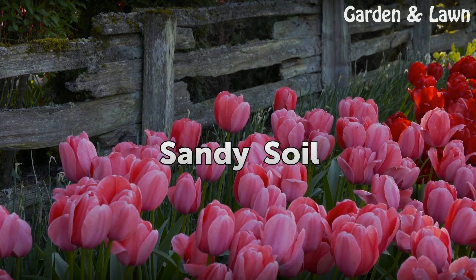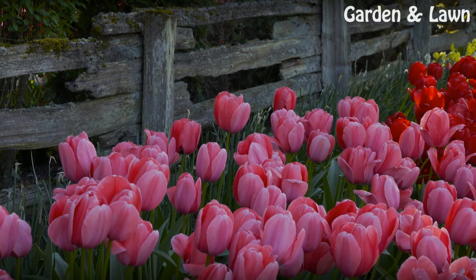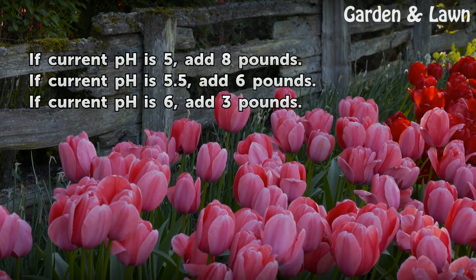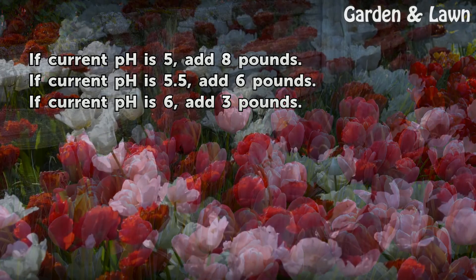Sandy soil: if current pH is 5, add 8 pounds. If current pH is 5.5, add 6 pounds. If current pH is 6, add 3 pounds.